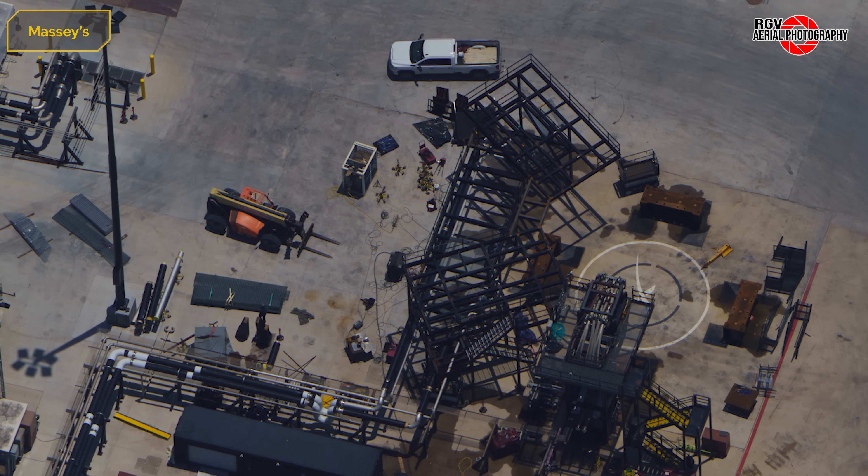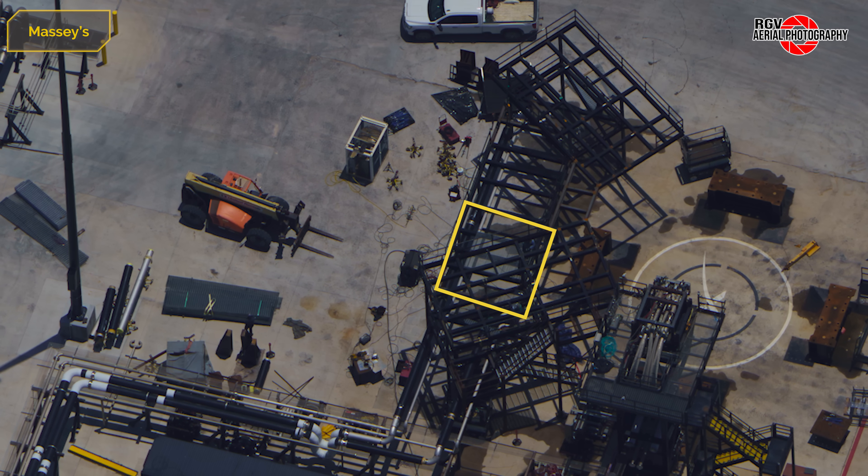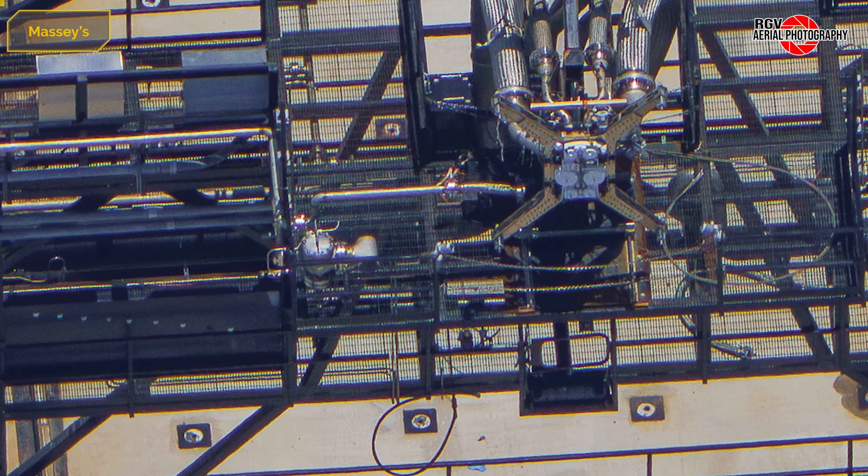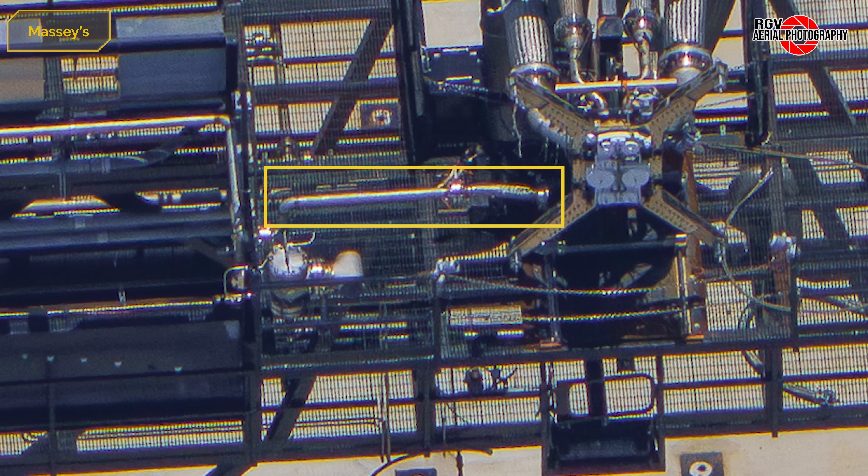At the BQD platform, walkways are being installed with further materials staged nearby. Moving to the flame trench gantry, we can see a new high-pressure line has been installed. This line originates from the high-pressure tanks and it's unclear what it's used for.